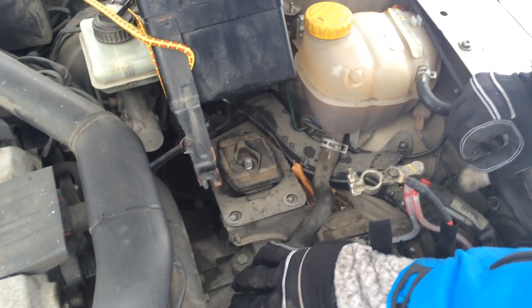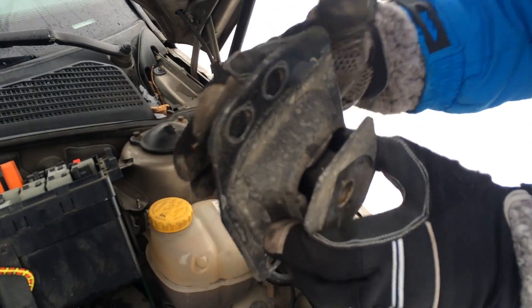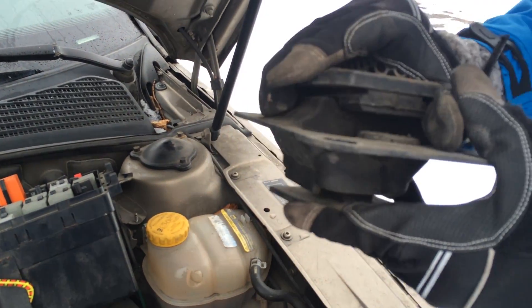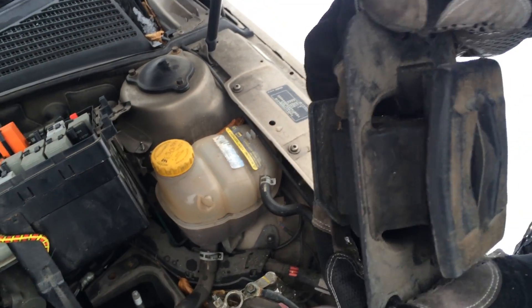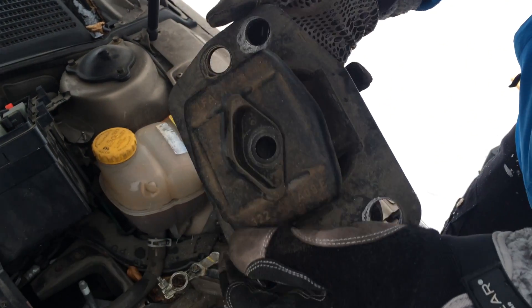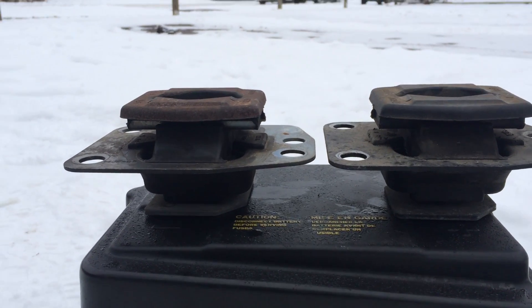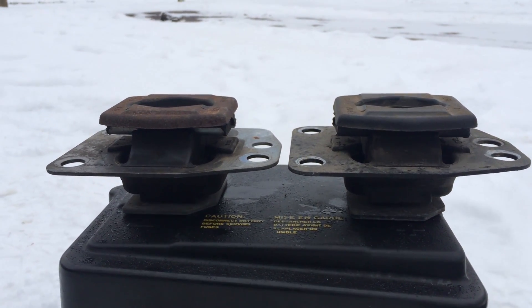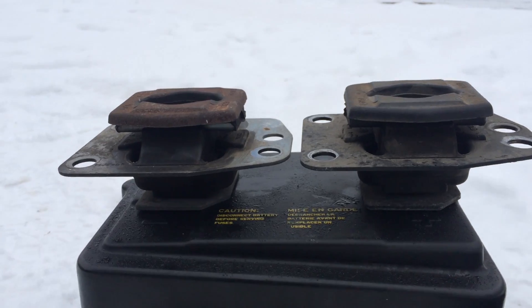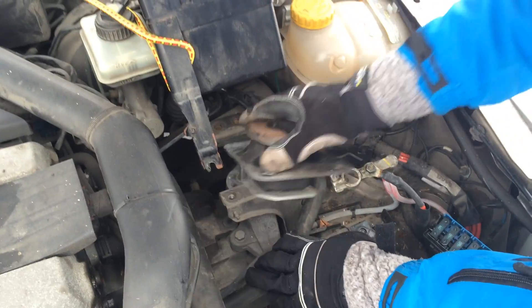Now I should just be able to lift this out. It actually doesn't look too bad — it's got some cracks here in the rubber. I would say it's in better shape than I would have thought. The replacement is not completely new, since these are expensive mounts and this car has over 360,000 kilometers on it, but it had something like 50,000 kilometers and has a lot less cracks in the rubber. So we'll just slide the new one in.